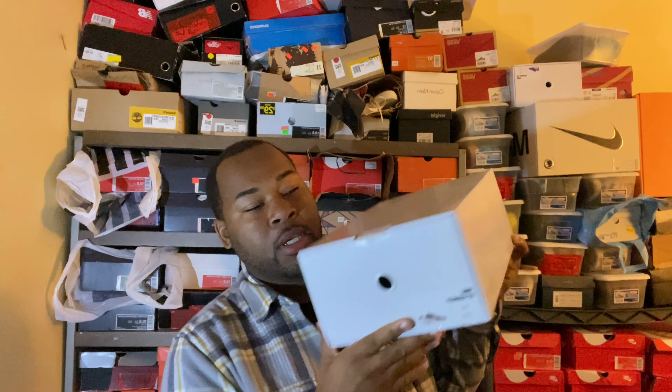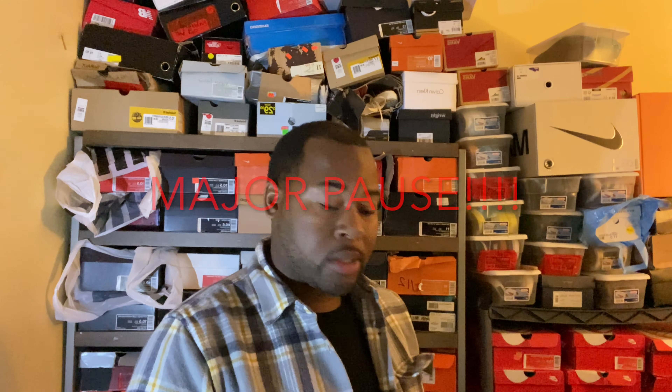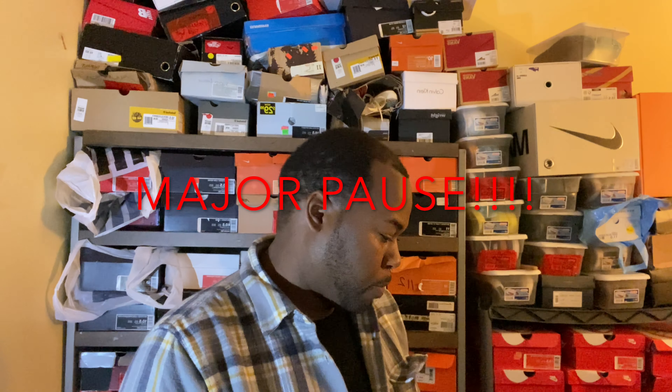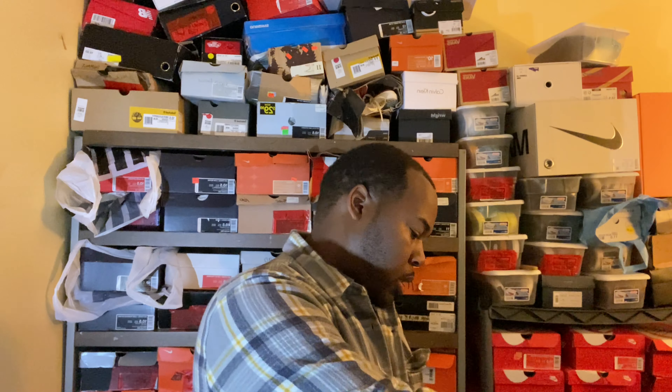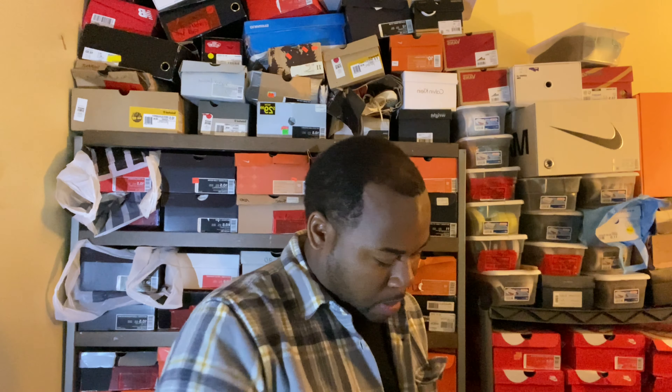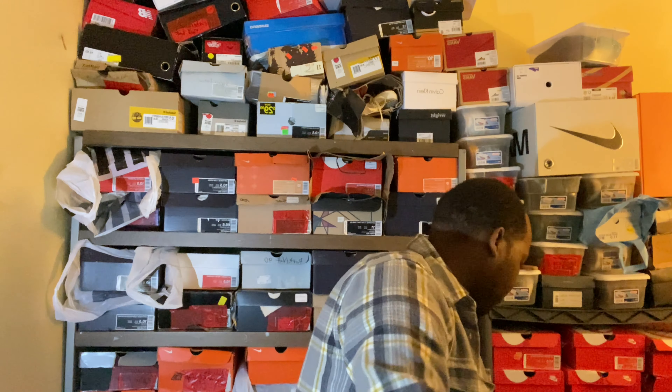If you can tell by the box, we got more IDs and they come pretty quick — they're taking like three weeks maybe. I'm a little disappointed with this round of IDs because they didn't really turn out the way I wanted.